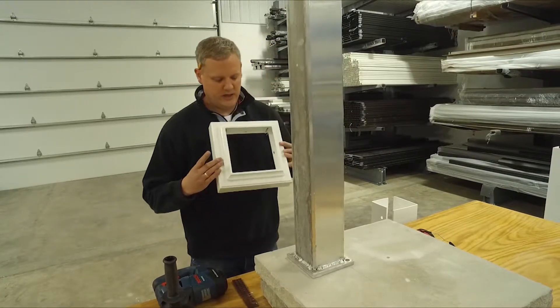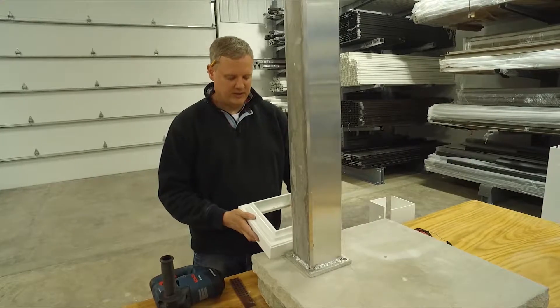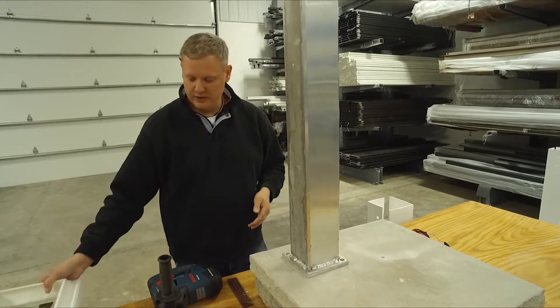If you purchase the column trim kit, you're going to need at least three inches inset from the post base to make sure that the column trim ring doesn't overhang the outside edge.